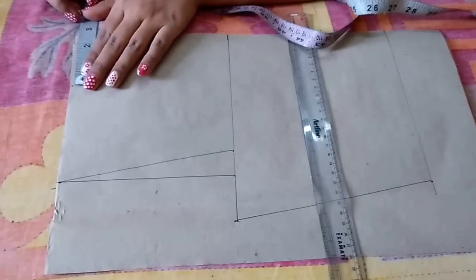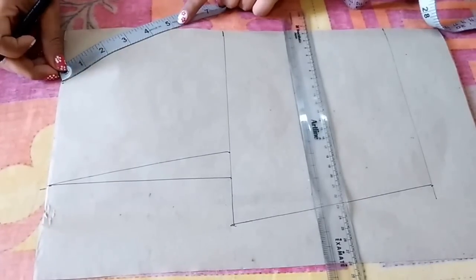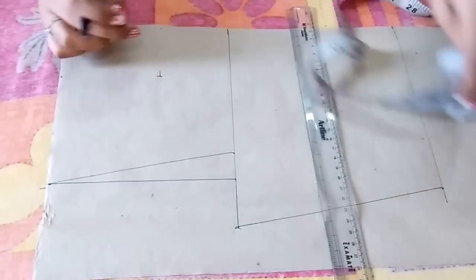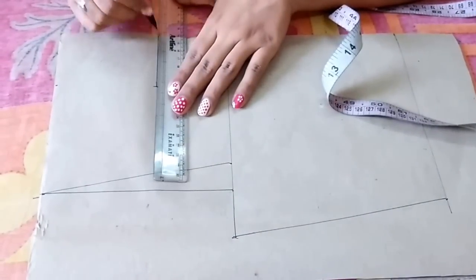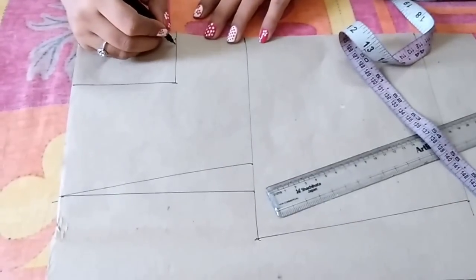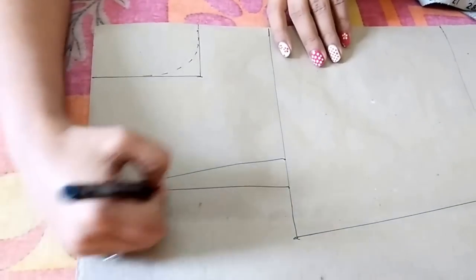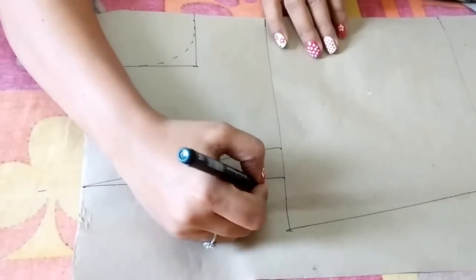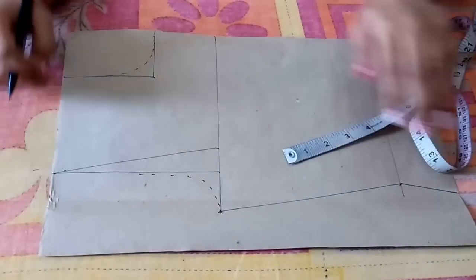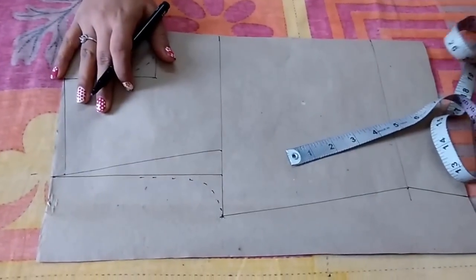For the neckline, mark a point at 2.5 inches. From this point, mark the back neckline depth — 4.5 inches. Again from this point go 2.5 inches inwards and join these points. Now make the back neckline in this rectangle — I'm making a round neck. Make the back shoulder curve, then from this point go 1.5 inches downwards and join these points. This is the shoulder slope. The back pattern is ready.